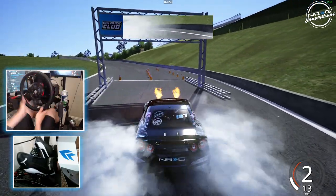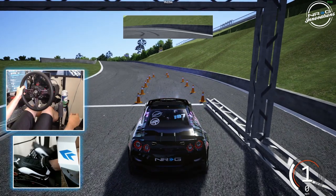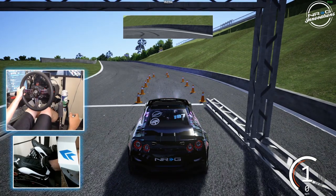Trying to get our tires a bit warmed up and a bit grippy. So let's do this — full send. First one of today's mock qualifying.